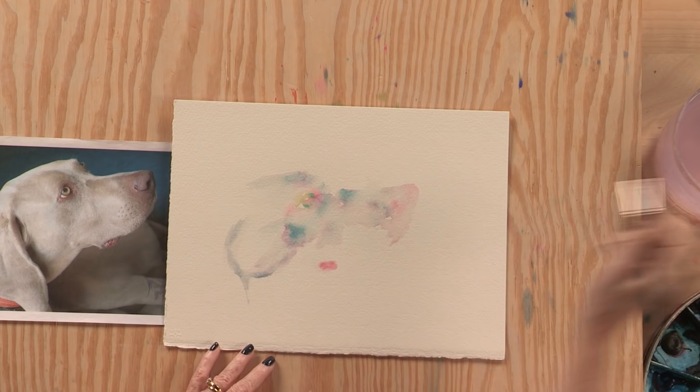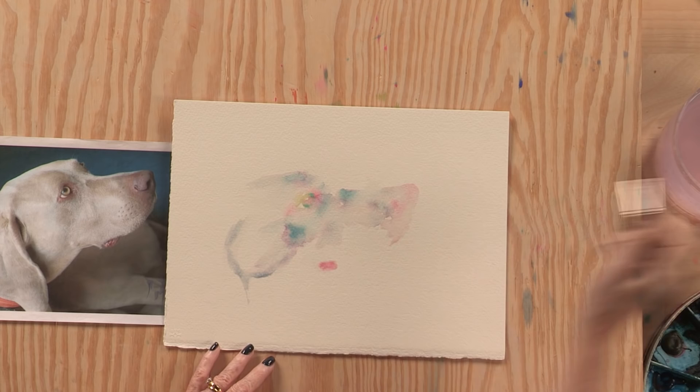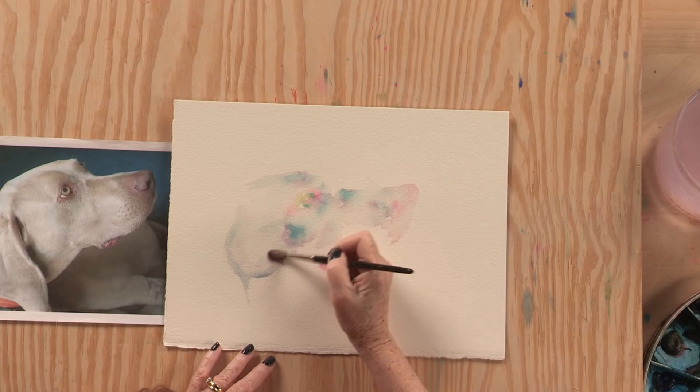Now I'm beginning to feel the animal come to life. You have a lovely soft background, and these little touches, these details, actually work really, really well.